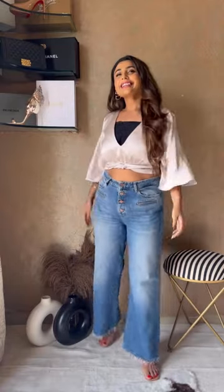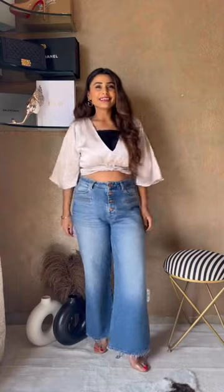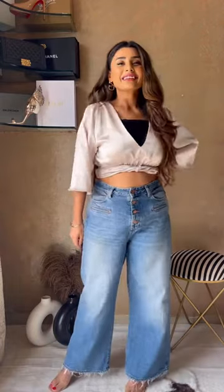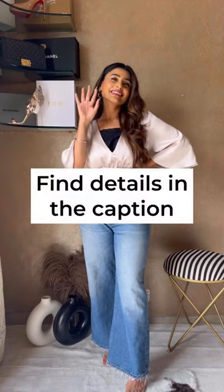...cotton clip-on mock lace camisoles, and there you go. These clip-ons can be easily adjusted on your bra straps. They are lightweight and comfortable, therefore giving you a seamless look. So next time when you want to wear your low-cut top without feeling conscious, you know what to do.